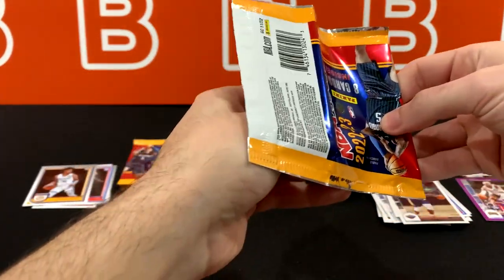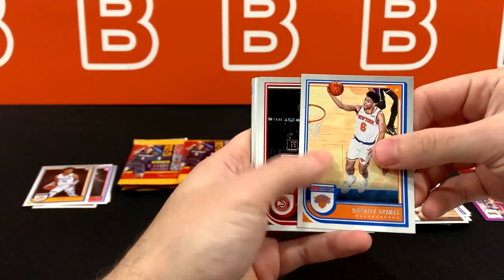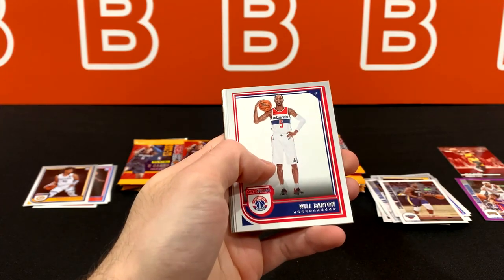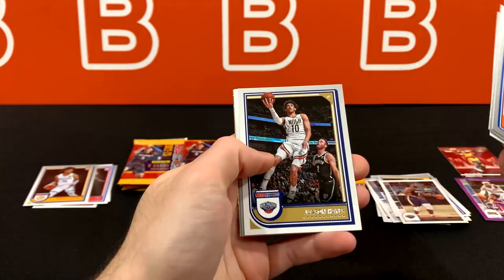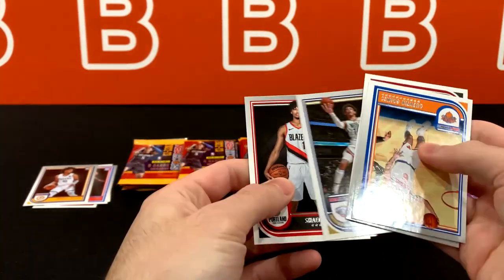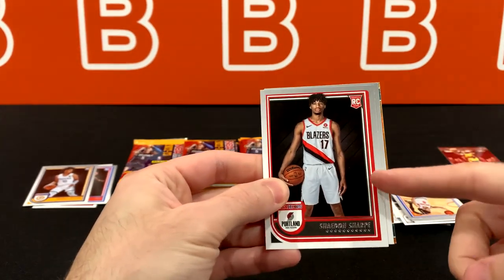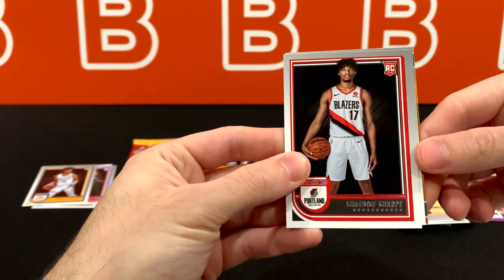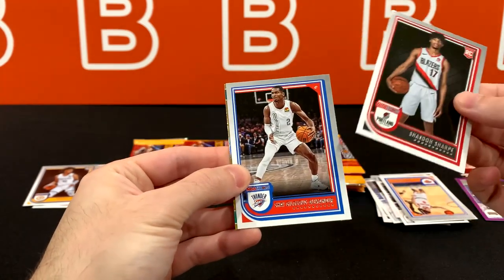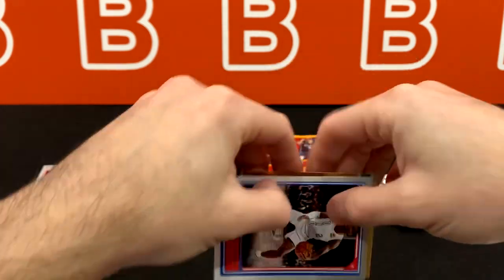Let's not forget the rookies — Paulo Banchero, Keegan Murray, Benedict Matherin. I'm sure you guys are familiar with some of those names. Jaden Ivey, Jabari Smith, Walker Kessler, and Tari Eason even. There are some other rookies too, of course — Shaedon Sharpe as well. There's a lot of rookies obviously. And those are just the ones that come to mind right now. But here is SGA and LaMelo Ball.